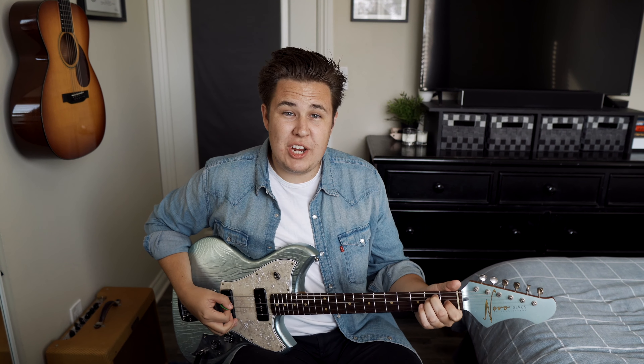You've probably seen it before — a guitarist pushing on the body of his guitar, kind of looking like he's about to snap it in half. But what's that for? These body bends, or just simply shaking the guitar, are actually just a simple way of imparting a bit of vibrato onto whatever you're playing.